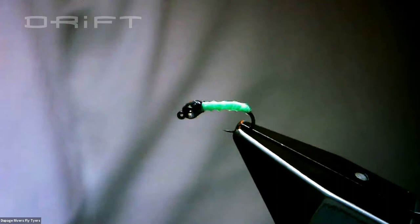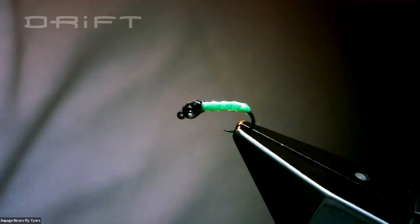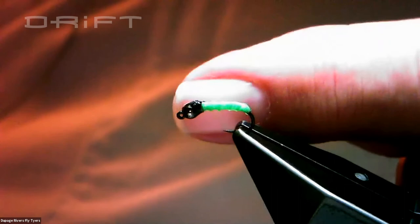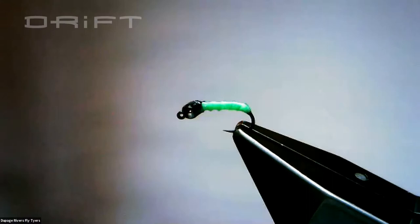This fly is so little — I wish I could show you a picture of how small this is. It's about the size of a dime. You can float this thing under a caddis, under a Goddard, or probably under a stimulator hippie stump.